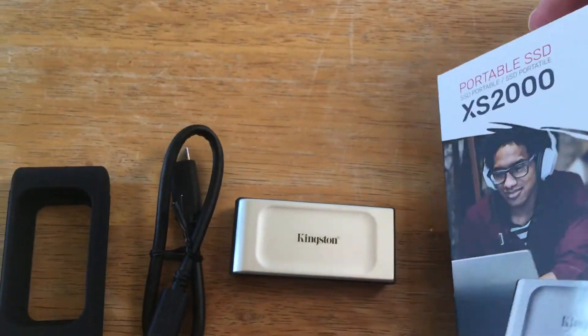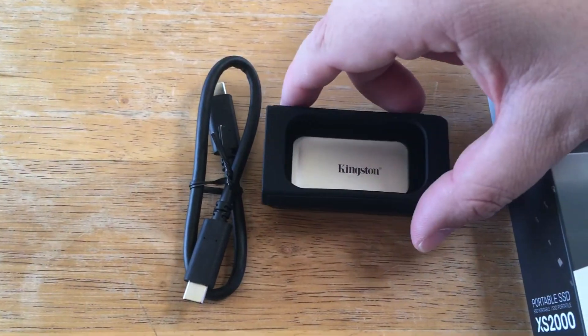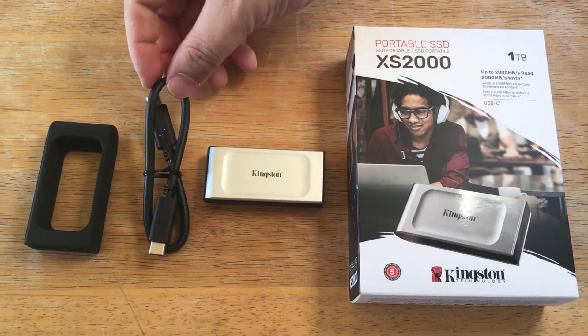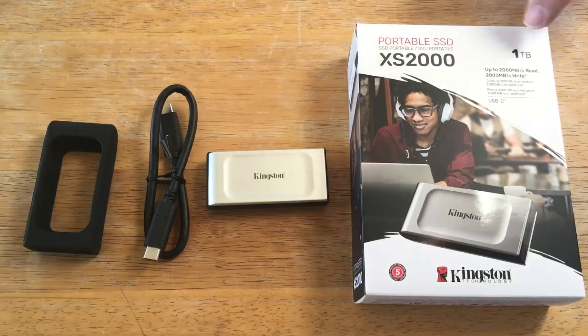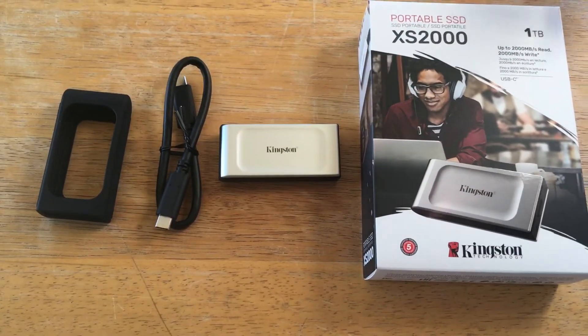All the details will be in the description below. They also give you a cover, so you just slip it right in here, and it provides some cover right there for the device. And the USB 3.2 Gen 2x2 cable for that optimal speed, because it offers up to 2,000 read and write.